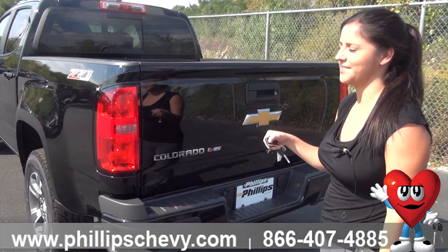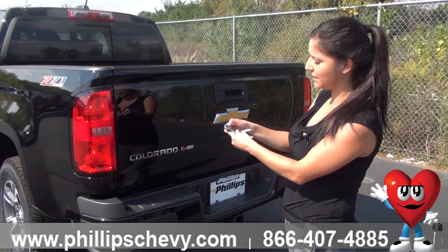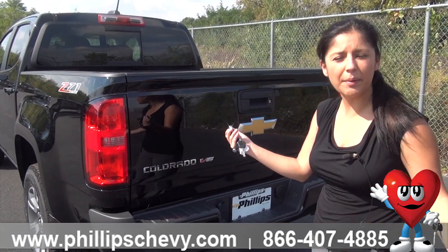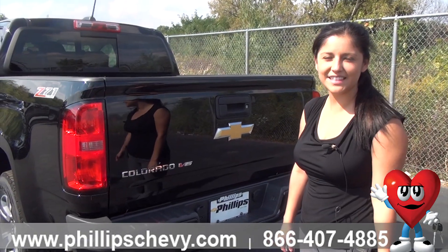And then it turns on. Now if you want to turn off the remote start before you get in the vehicle, you just press it one more time and then it'll power up. And that is how you use the remote vehicle start on a 2018 Chevy Colorado.